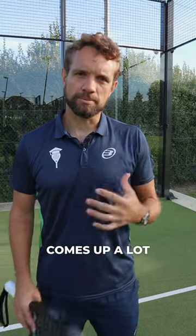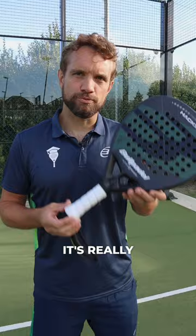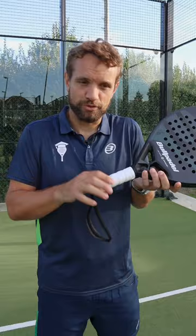A question that comes up a lot in our private community is: am I using the right grip size, or should I put more over grips on or take them off? The answer is that it's really down to personal preference. We know World Paddle Tour players that have a really thin grip — they take off the factory grip and pretty much just have the handle — and we know some that have a really thick grip because that's what they prefer.